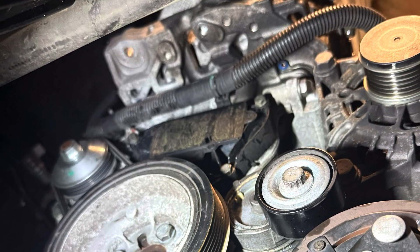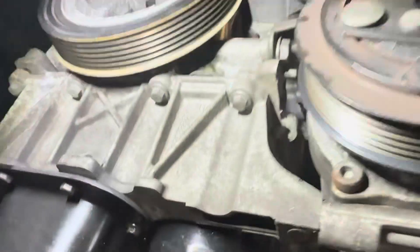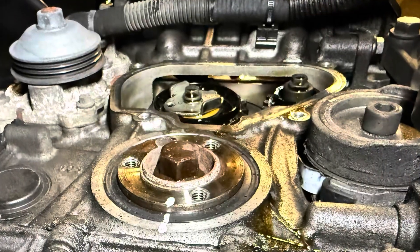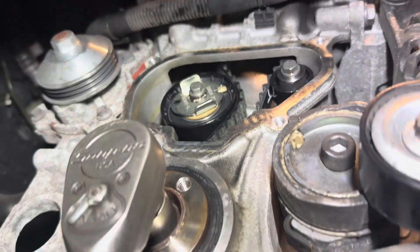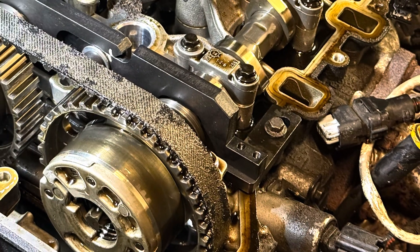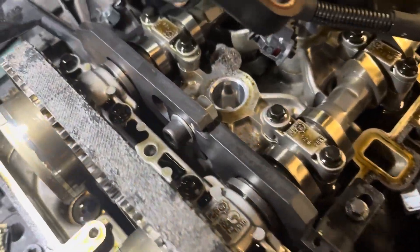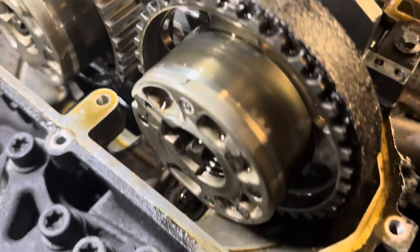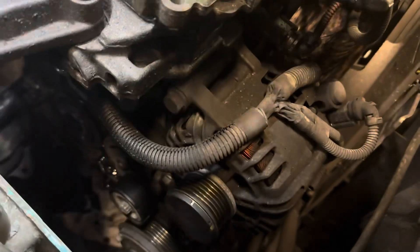Now we need to remove the three bolts at the bottom on the crank pulley and then the plastic cover covering the timing belt tensioner. To lock off the timing belt, we need to place the locking pin in the bottom for the crank pulley and then the tool on the cams. Get it somewhere near so that the lobes line up — there are a couple of dots on the cam pulleys so you know you're somewhere near — and then the bottom pin on the crank will just drop in.